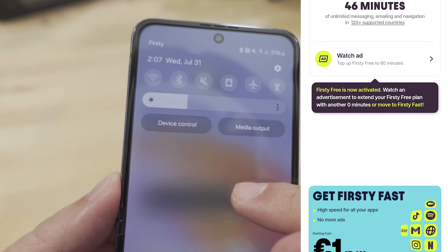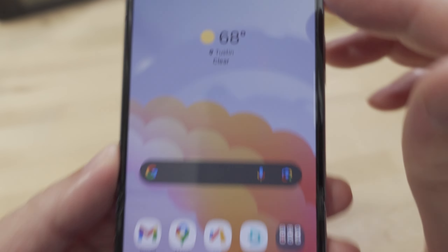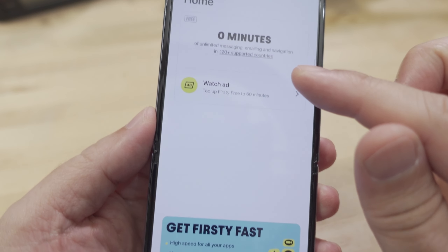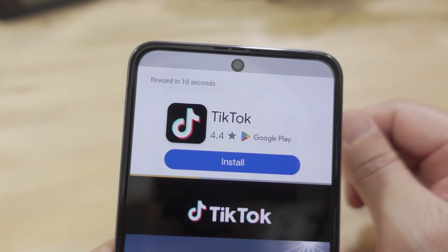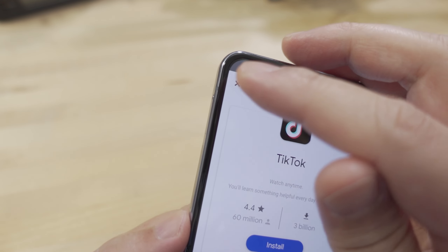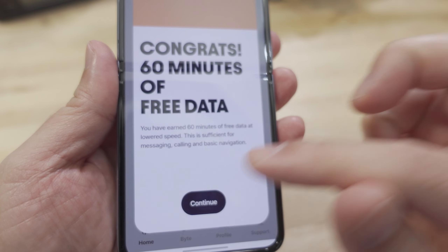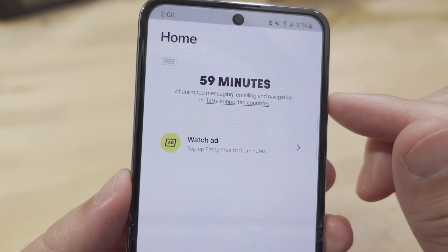Let me show you what happens after your 100 megabytes of data runs out. We're on the cellular network with Wi-Fi turned off — you can see it says 4G. Back in the Firsty app we now have zero minutes, but we can get another 60 minutes by watching an ad. We click it — that was about 10 seconds — reward granted. It says congrats, you have 60 minutes of free data. Hit continue, and there's a timer showing how many minutes you have left.